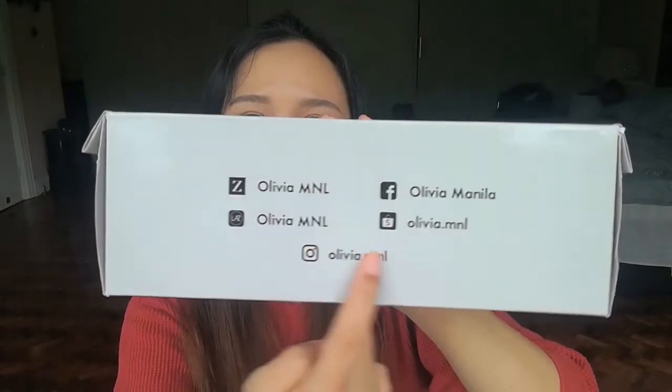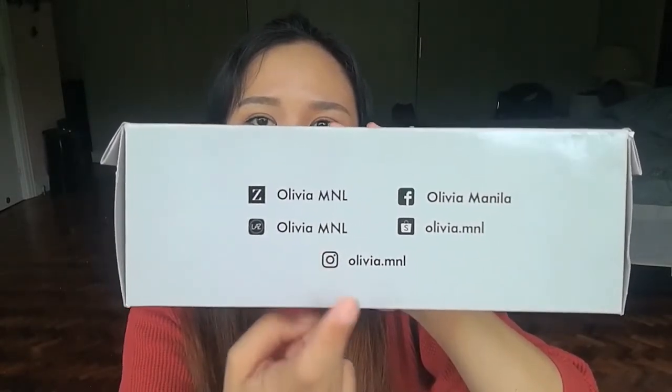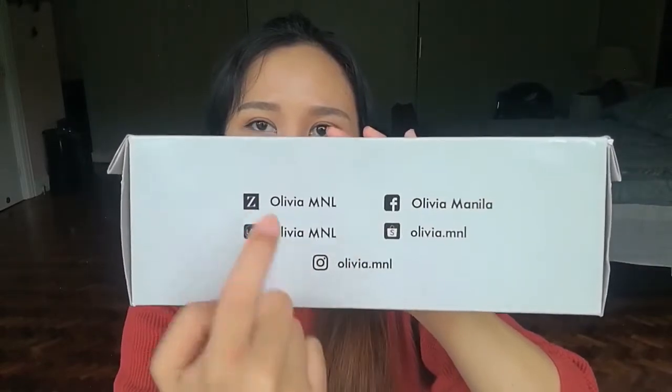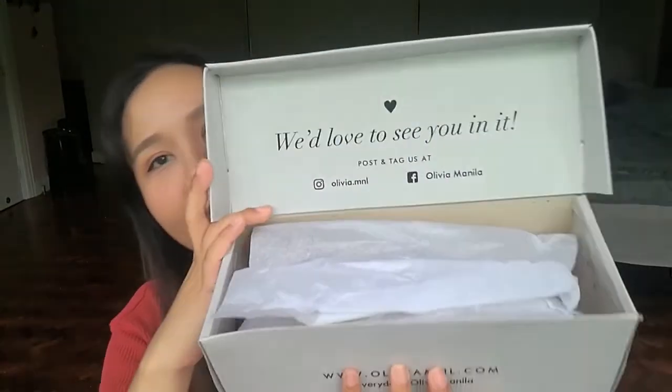Olivia Manila is available on Lazada, Instagram, Shopee, Facebook, and Zalora. But they do have their own website — go to www.oliviamanila.com — and they have the hashtag 'Everyday in Olivia Manila.'